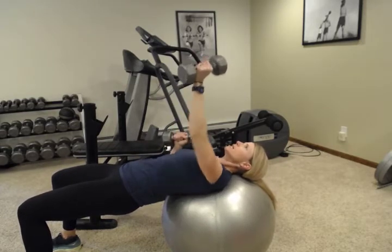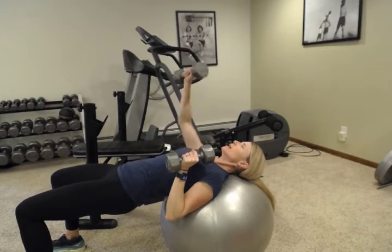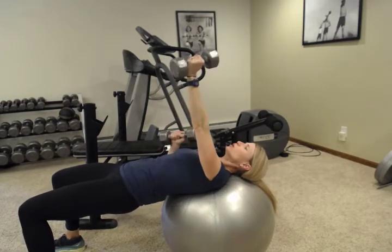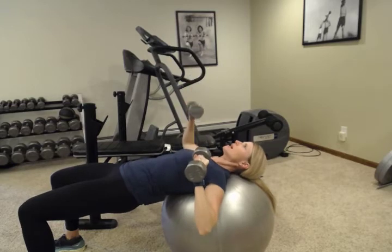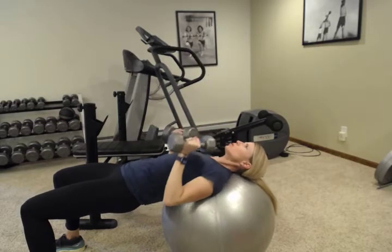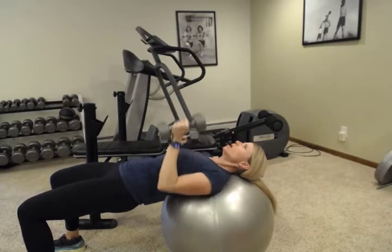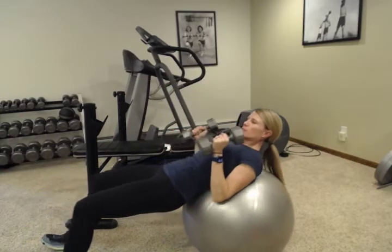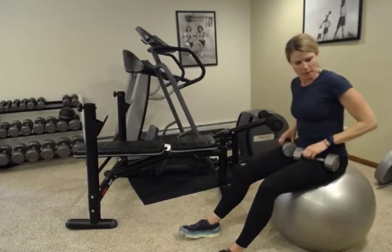We're doing an alternating chest press. The challenge is to stay stable on top of the ball. As you hold that bridge, you may notice a tendency to roll back and forth a little bit — really engage that core, engage those glutes, keep those hips nice and high. You can keep your hands in like this or bring them out to the side, whichever is most comfortable on your shoulders and elbows. Make sure you're breathing and staying stable. Pushing one weight up at a time will shift you slightly, and that's the goal — to make that core work in addition to your pecs and triceps.